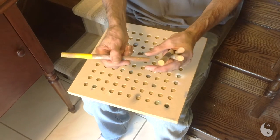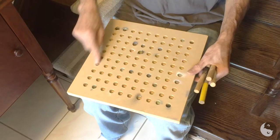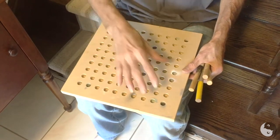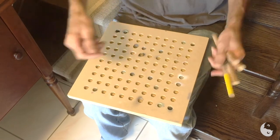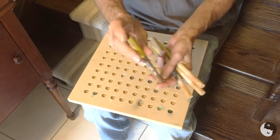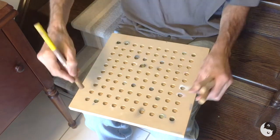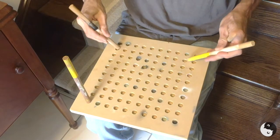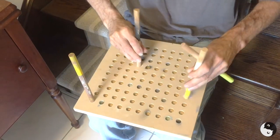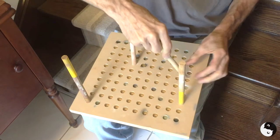Take whatever size doweling you have and figure out your drill size — this is half-inch doweling. We set up a grid of holes on here, all drilled using a drill press so they're straight and all the same depth. Then you simply cut your doweling to whatever length you want — I think these are eight inches.